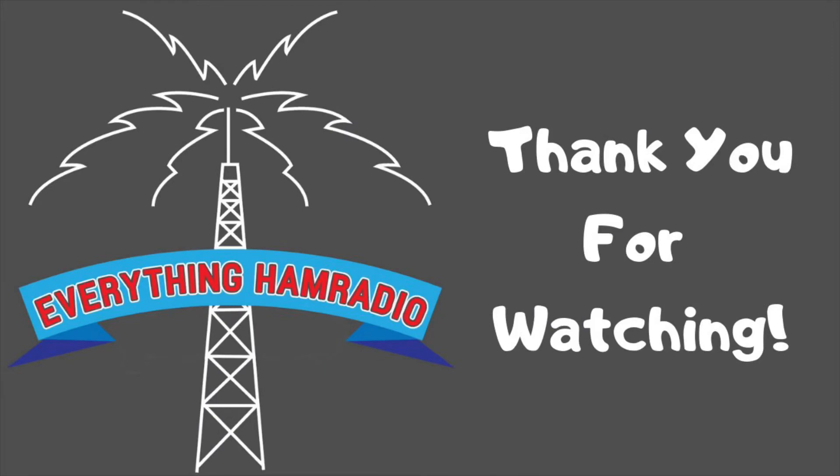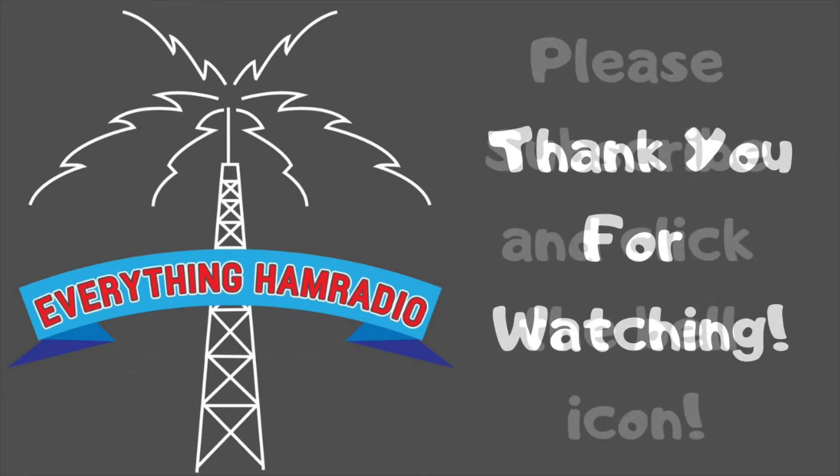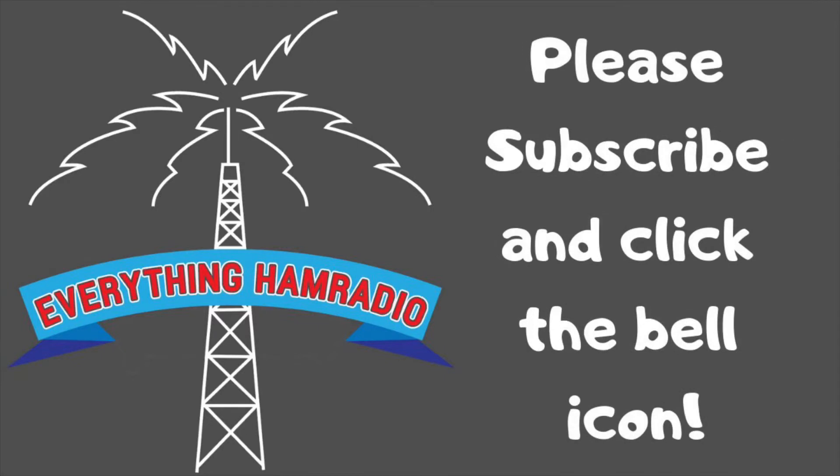That's pretty much it. This is a neat little radio. I would recommend getting it — it's a fairly nice radio. So thank you all very much for watching. Please make sure you subscribe to the channel and click the bell icon to get notifications on when we publish a new video.